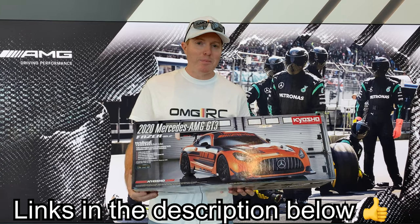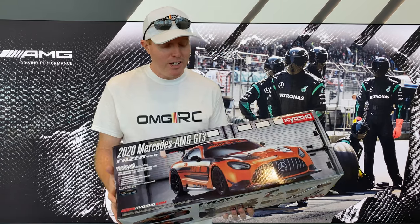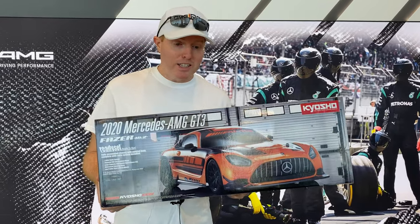Hey, what's going on guys, Joe from GRC.com. Today we have the Kyosho — this is the 2020 Mercedes GT3, it's a 1/10 scale. Anyway, let's go ahead and take a look at what comes in the box here.